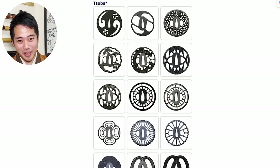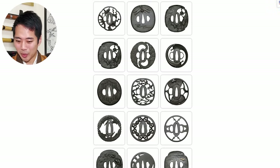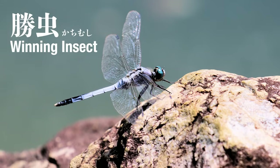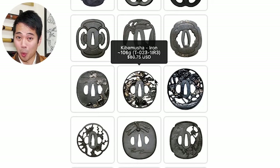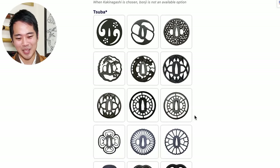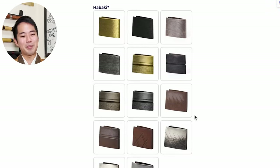Then the next one is something as important as the hamon - the tsuba handguards. As you can see here, there are tons of designs. Just choose something that you like - go through the collection and if something catches your eye, that's probably your favorite. All of the designs have some kind of meaning to them. For example, this one is a tombo, which is a dragonfly. As I explained in past videos, dragonflies were considered the winning insect for a samurai. This one right here is actually famous for being the tsuba handguard for the katana that Miyamoto Musashi used. Take your time and look at all of the tsuba handguards up close to decide which one you like.